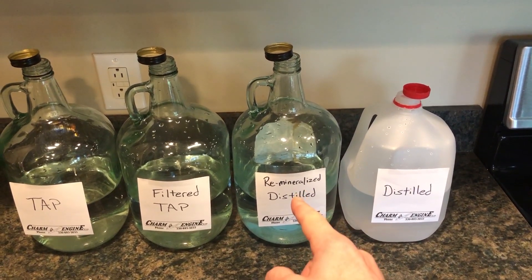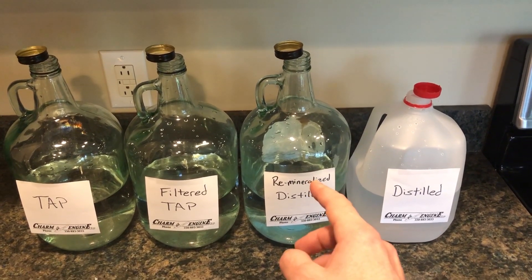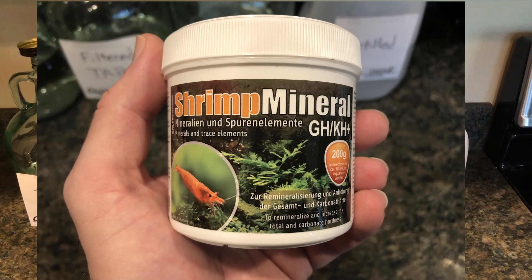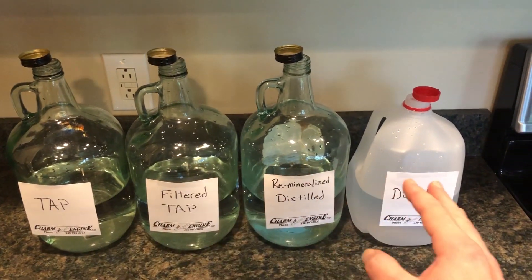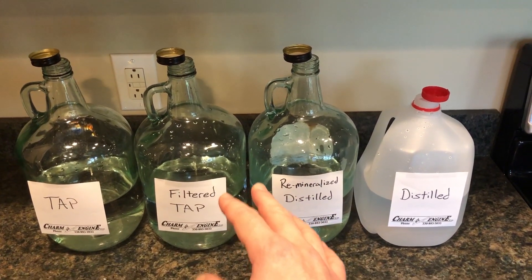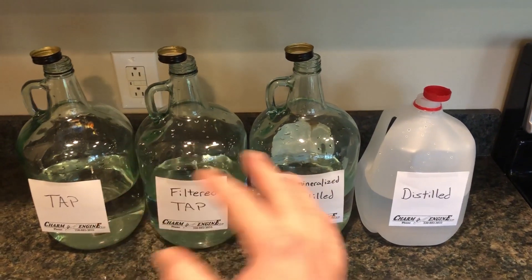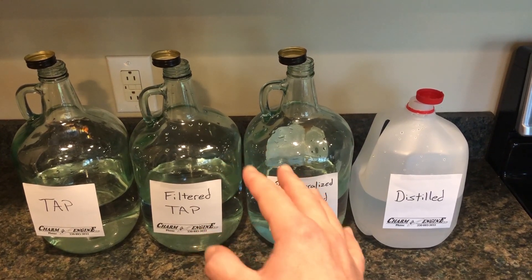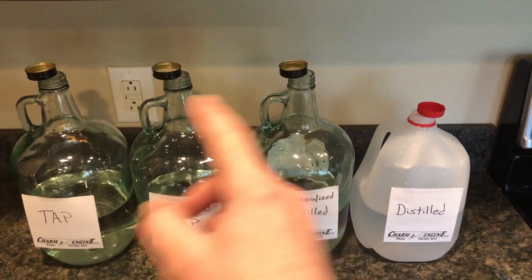Over here we have distilled water, which I have remineralized with Salty Shrimp KHGH Plus — that's for keeping shrimp tanks. And then over here we just have regular distilled water. All of these containers here are sterile. These three glass containers have been cleaned with star sand and also have been dried out and then put in the oven at 285 degrees for three hours to sterilize them.